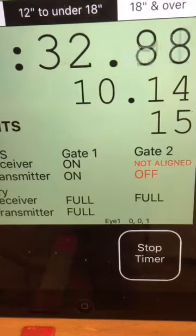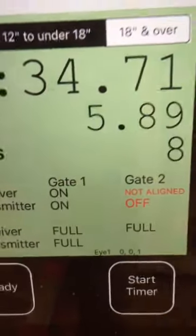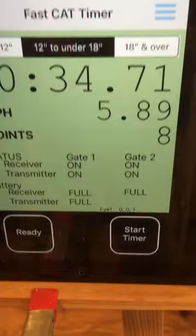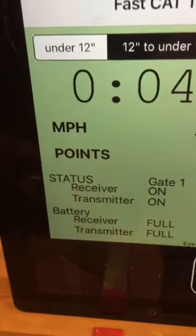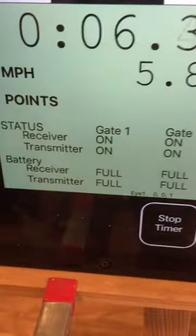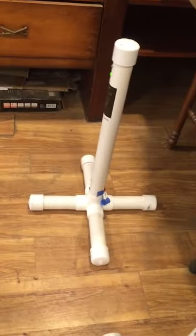I'm stopping the timer again, then I'll come over here and turn on the finish gate transmitter. It's now on — a single green light — and both of those have a single green light on. We look over here and it says everything's okay, except for some reason gate number two started the system running, which means I don't have it quite aligned.